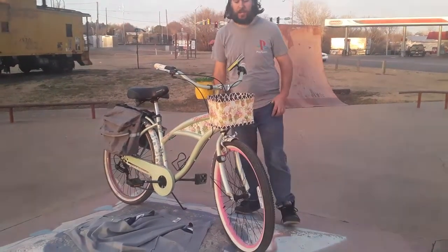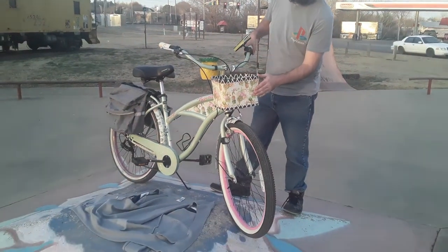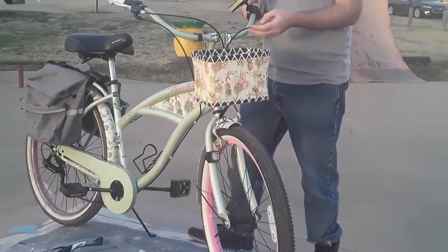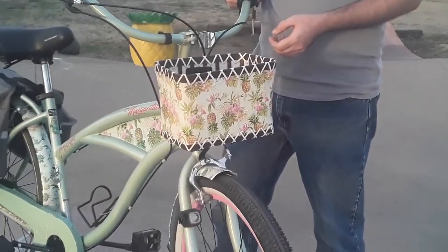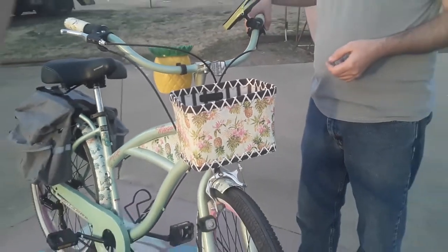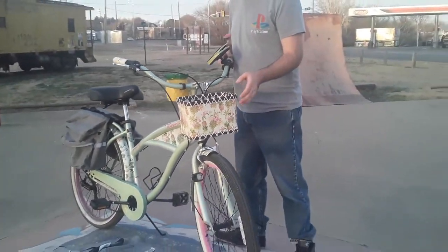The first feature of this bike is this handy basket. You can put all sorts of things in it like water and speakers. You just think of what you can put in it — it's very handy.